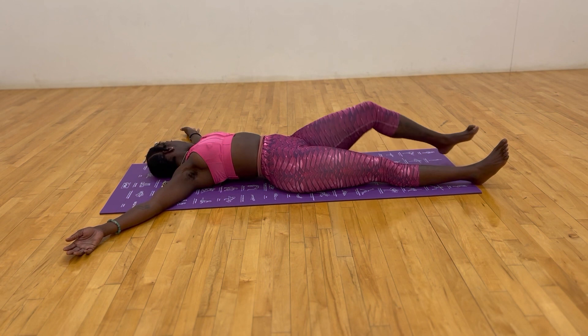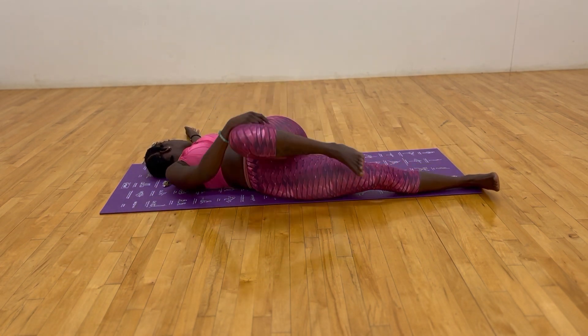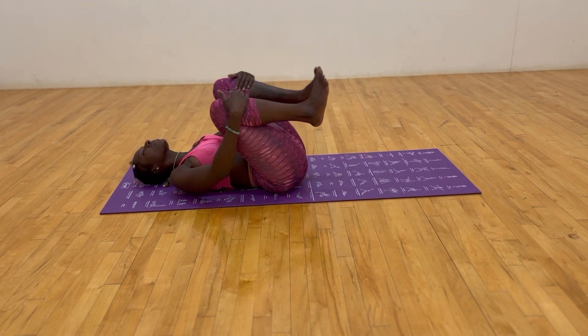Take the right arm and grab the left knee to take it to the right side of us, looking towards the left hand. Inhaling and exhaling your love and your healing. Inhale, release the hand and the knee.